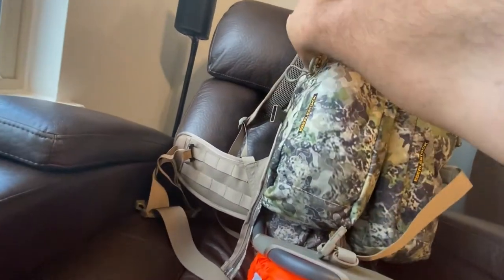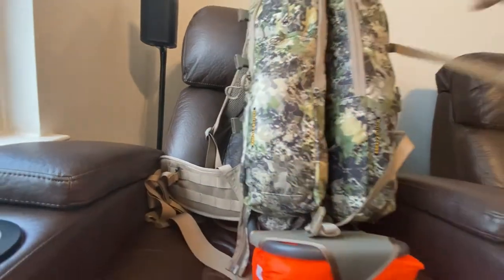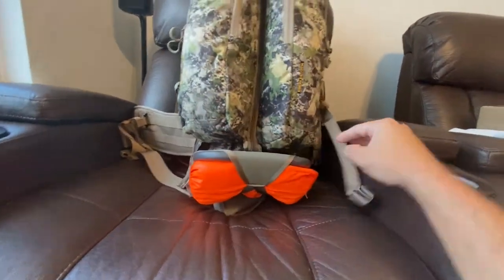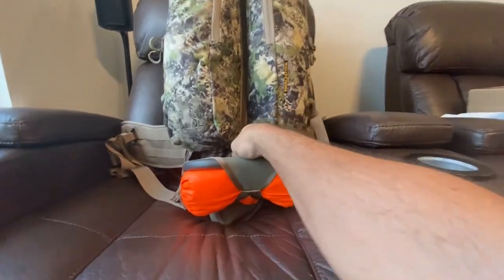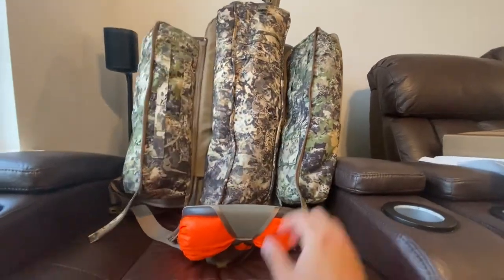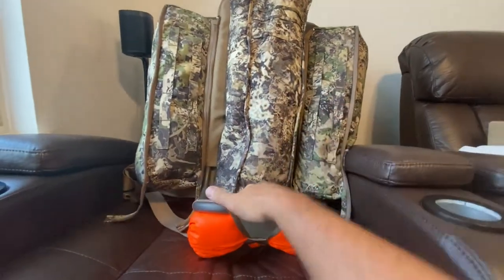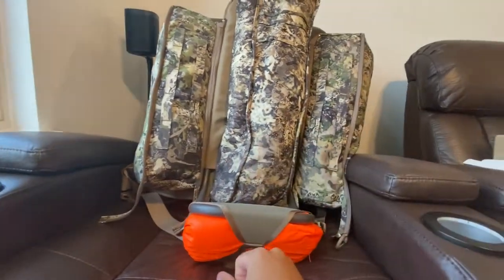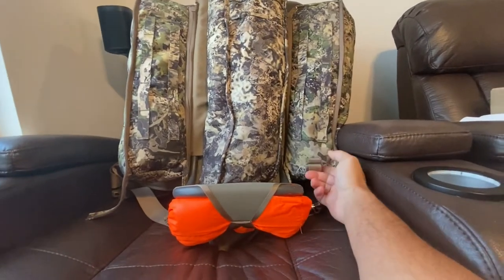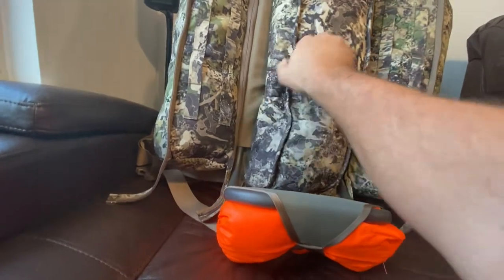These three straps here — the bat wings are individual from the actual pack itself. Go ahead and just zip it down the middle right here and it separates the bat wings. So if you were to get some meat, you could open it up that way, stack the meat up on here, and use those cinch straps to keep the meat packed.